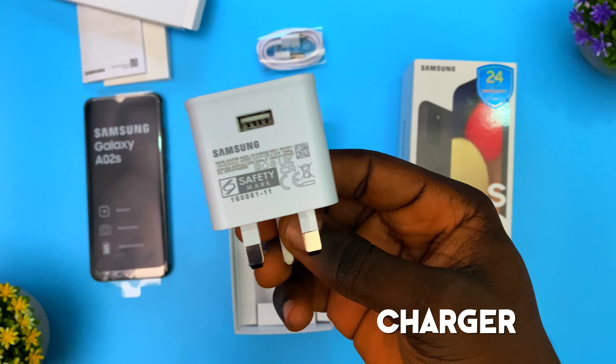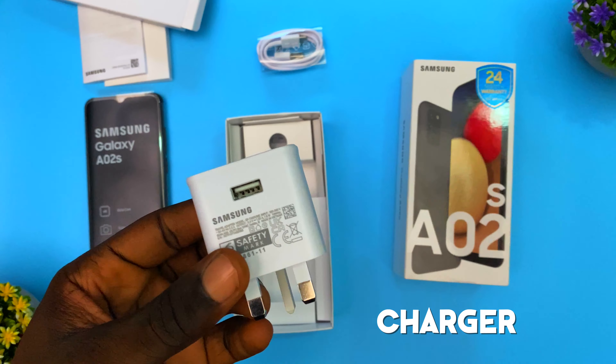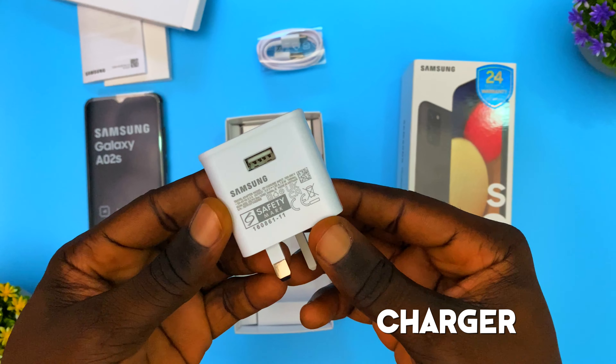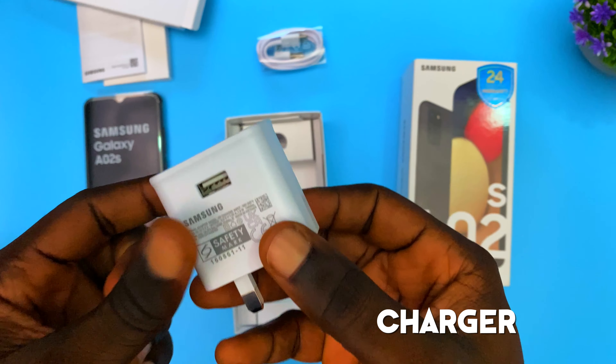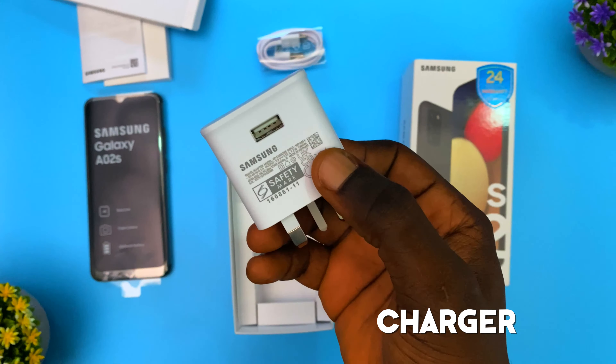Then we have the charger — this is the Samsung OEM charger that comes in the box. One thing to note is that unlike the iPhone 12 Pro Max, which does not include a charger brick, this phone comes with the power brick included.